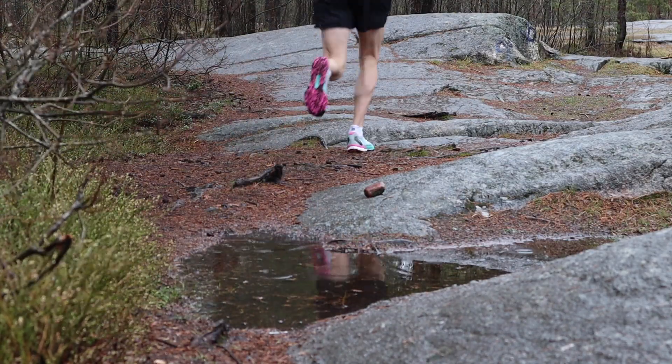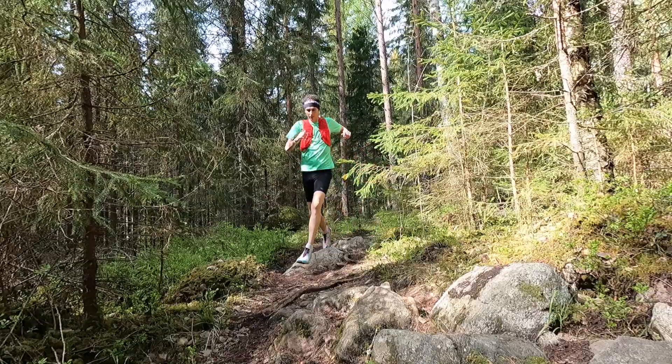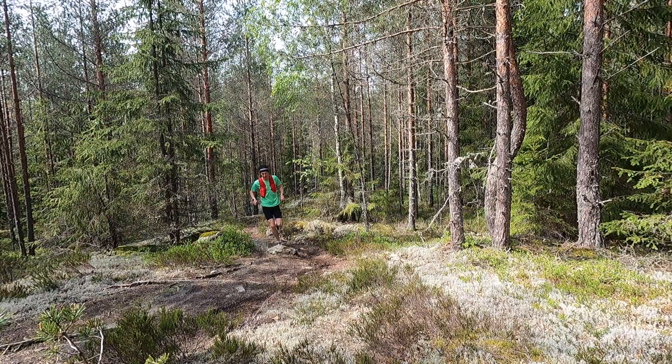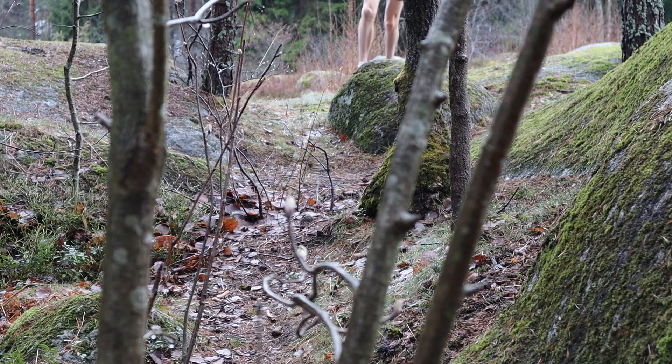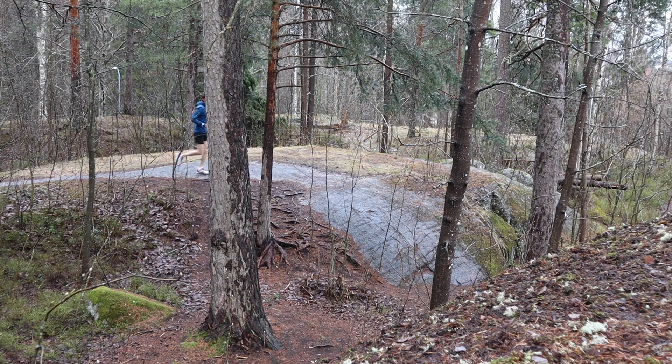That leads me on to a positive: one thing this shoe excels in is that it dries pretty quickly. When you get it wet, the water drains through the fabric and is not retained in the shoe. A dry shoe helps to prevent blisters, and obviously that's a really important thing. I found the shoe dries pretty quickly, which is a big bonus when you're running on trails in the rain or through a creek or a little river.